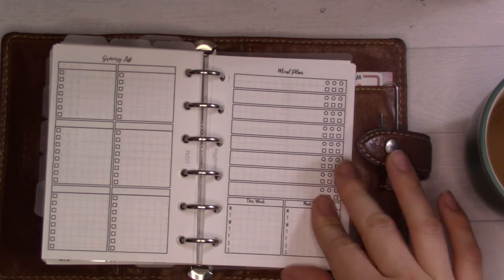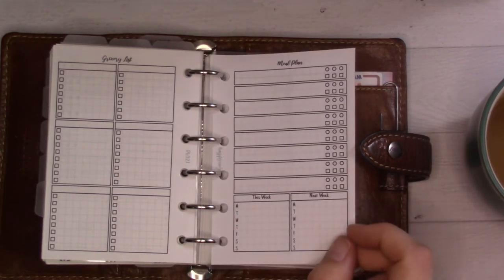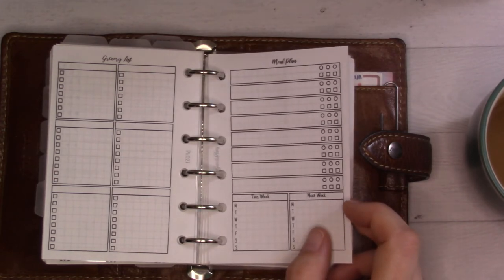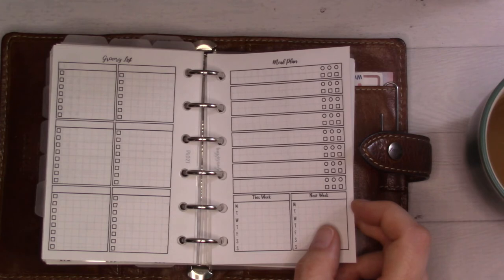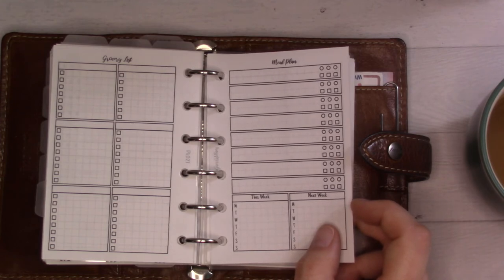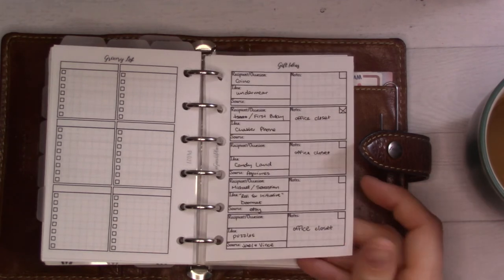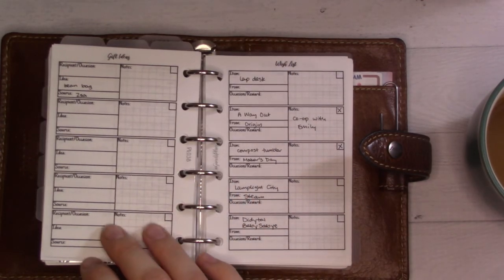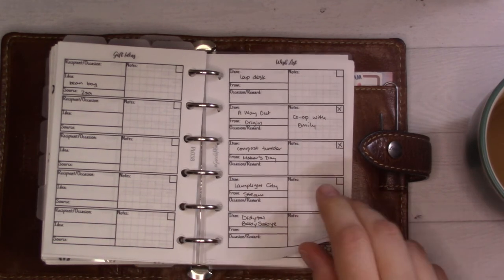The grocery list goes on the back of the meal plan as you plan the next week, then you bring it to the store. I need to always keep at least one extra in here, otherwise I'll open it up to plan the menu and not have a menu planning insert and it won't get done. Then there's a gift ideas page and a wish list for myself.